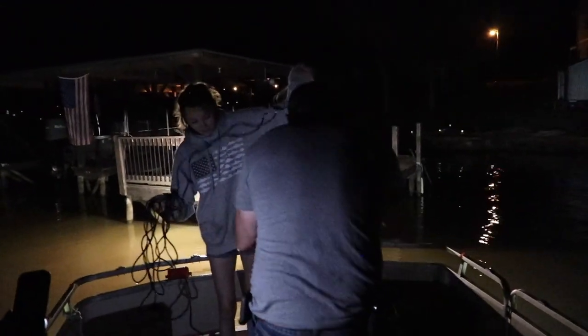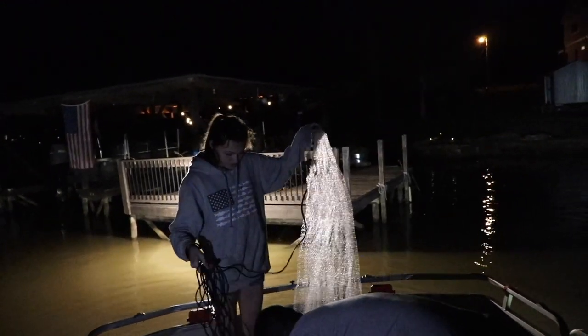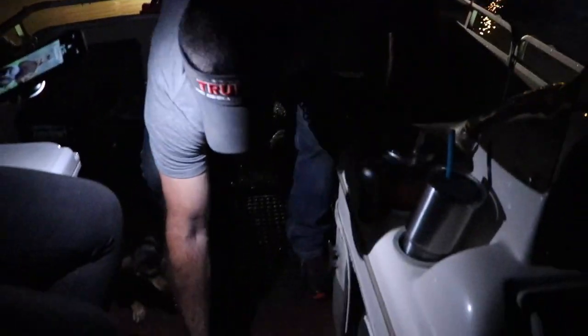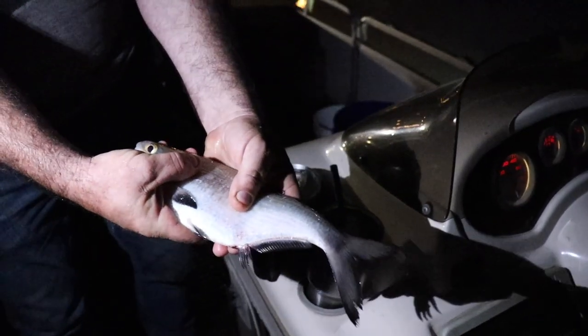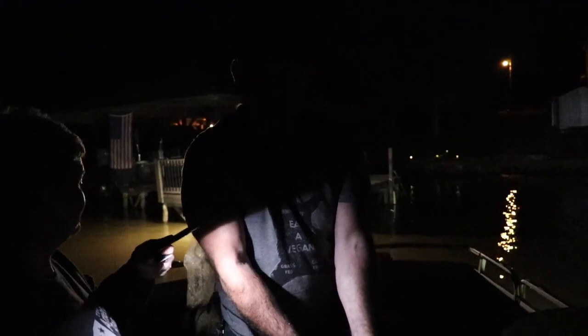Some old gizzards right there — nice. You're gonna cut those up and use them for cut bait, yeah. We'll bait ten jugs with this.